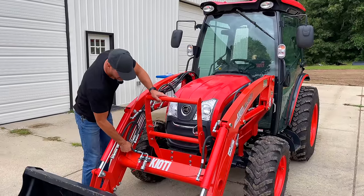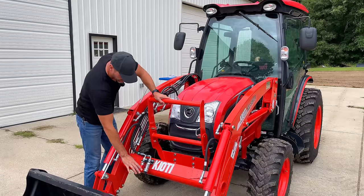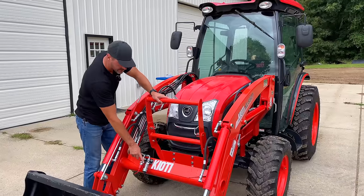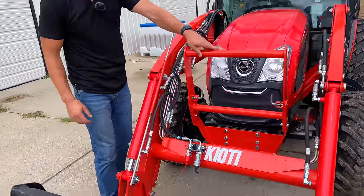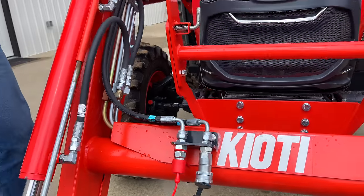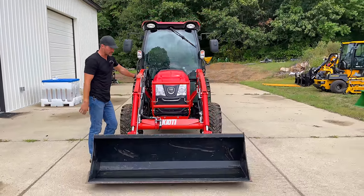Speaking of that, you have a third function that comes on this tractor. For the discerning eye when shopping for used tractors, look for a hydraulic circuit like this mounted somewhere — normally on the torque tube up here — that'll be a good indication that you've got that extra hydraulic circuit. That is what you need to operate a grapple, a hydraulic angling snow blade, or a front mount brush cutter. A lot of different things you can use it for.